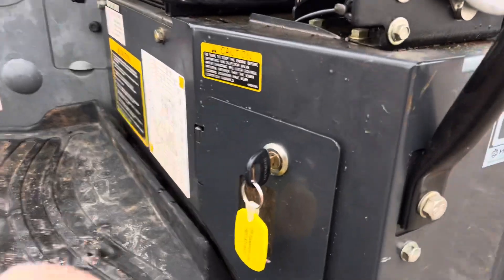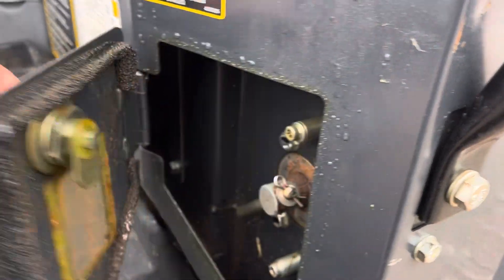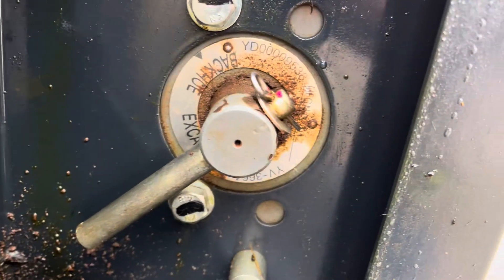It can be right here. You're going to use your ignition key to unlock this panel. Conveniently located right there.